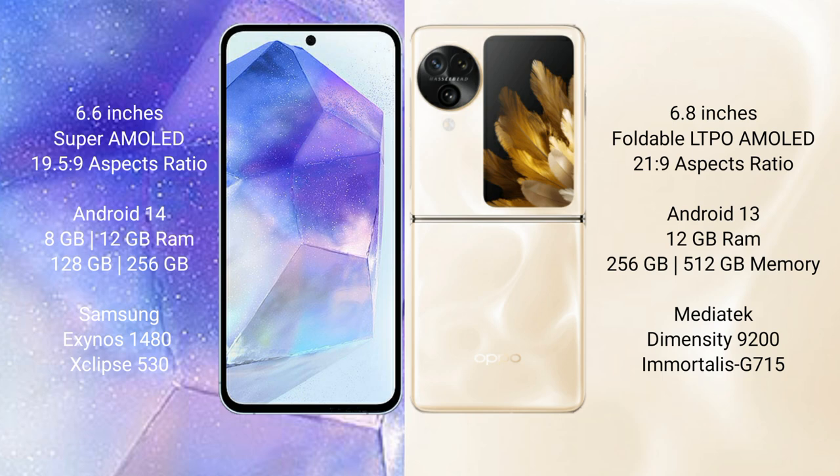Samsung Galaxy A55 comes with 8GB or 12GB RAM and 256GB internal storage, powered by the Samsung Exynos 1480 processor with GPU Xclipse 530. Oppo Find N3 Flip comes with 12GB RAM and 256GB internal storage, powered by the MediaTek Dimensity 9200 processor with GPU Mali-G715.